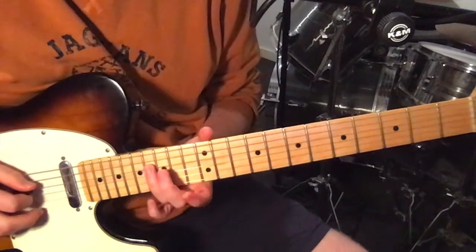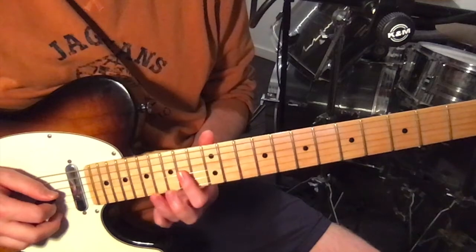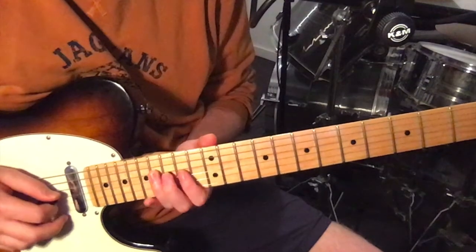We're starting on the fourth string, 16th fret. Then we're going 14, 16 on the third string. And then 15 on the second string.